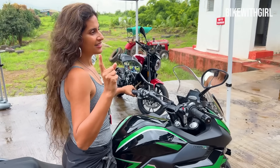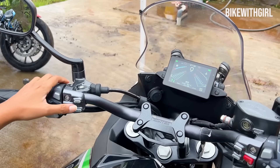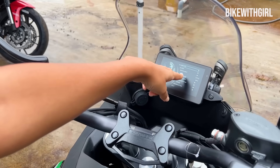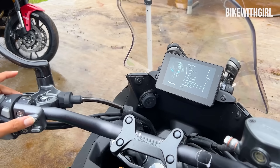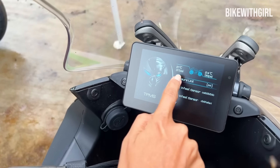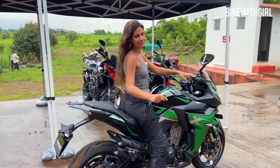One thing that these bikes have which is first-in-segment is the Tire Pressure Monitoring System. Let me show you how that works. You hit Set, and then you have all the interface options — clock, backlight, everything. Go down to TPMS, and you've got 37 PSI on the front and 38 PSI on the rear. You get this on all three bikes — the Faired, the Naked, and the ADV. First in segment.